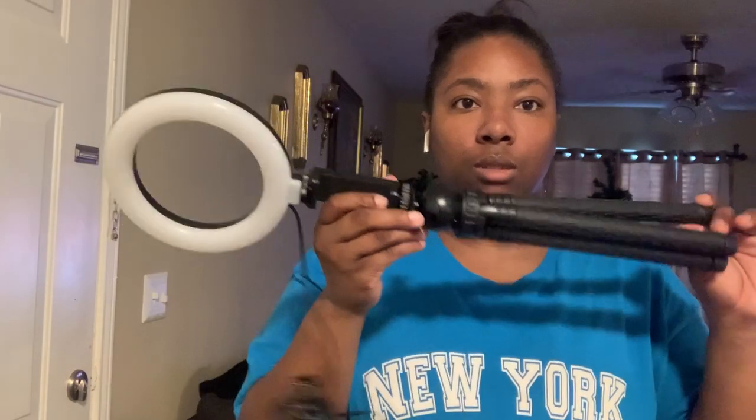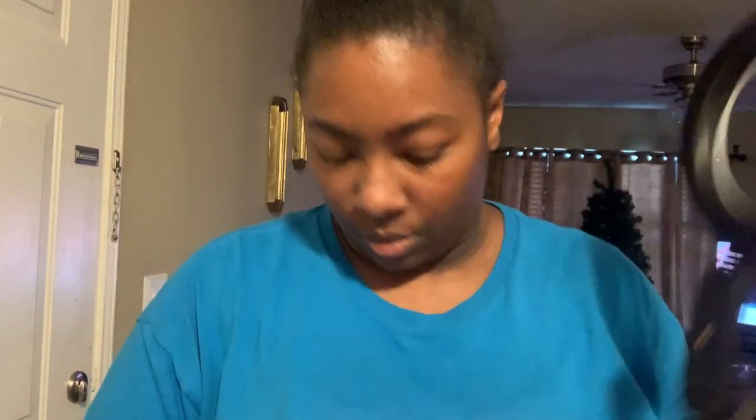So this is what we have so far. It has a USB port. Let me take it down and untie it — I'm gonna just plug it into my laptop. Oh, that's bright. That is really bright.